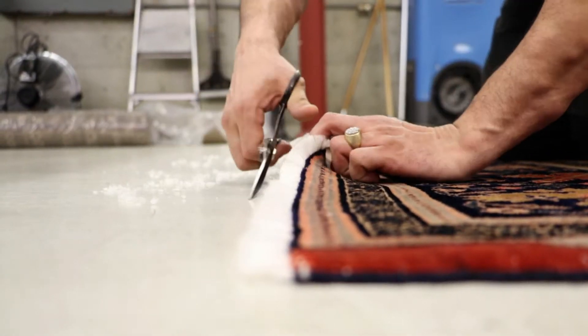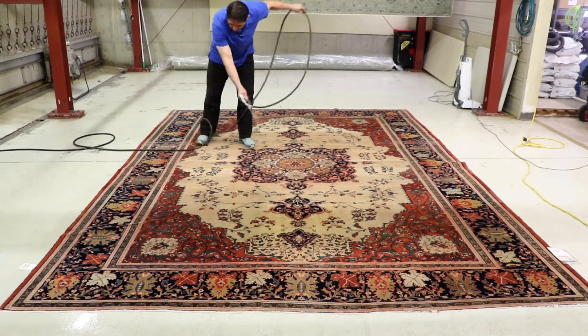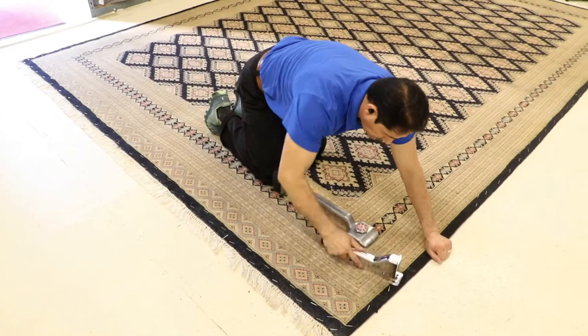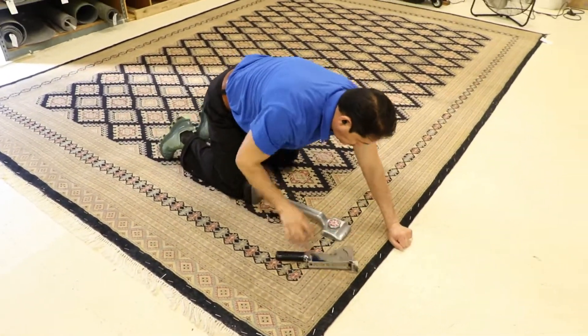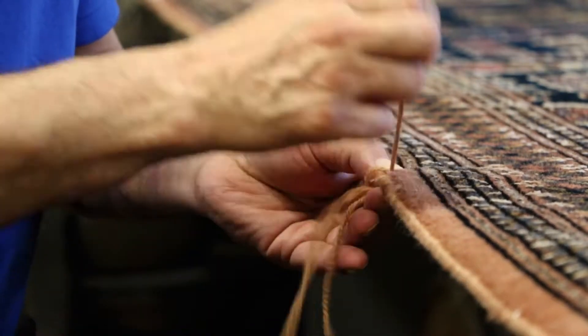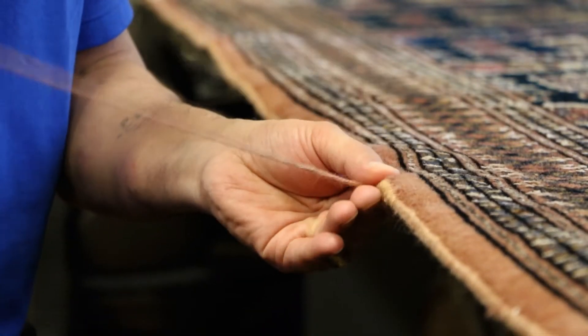If special services such as Teflon stain shield, moth proofing, or deodorizing are needed, these treatments are applied at this time. Then we specially groom the pile before returning your rug to be placed back on your floor. Our hand repairing department is one of our specialties and will keep the value of the investment strong over the years to come.